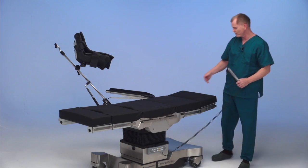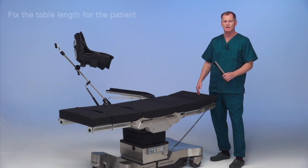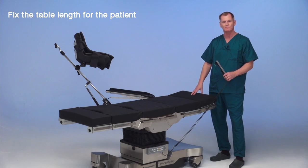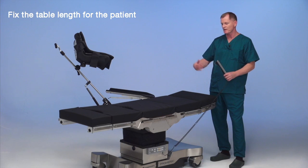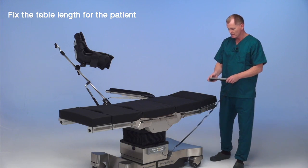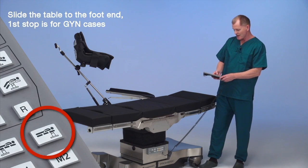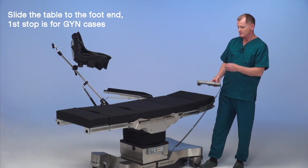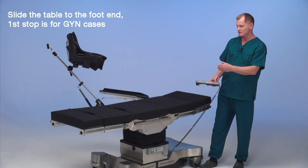Table locked in position, we've removed one of the sections from the table to shorten the table up. We may wind up, depending on the size of the patient, removing another section, which is again the benefit of a sectional top. We are going to slide the table to the foot end until it stops the first time. That is the GYN position.